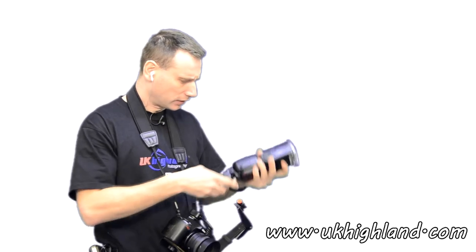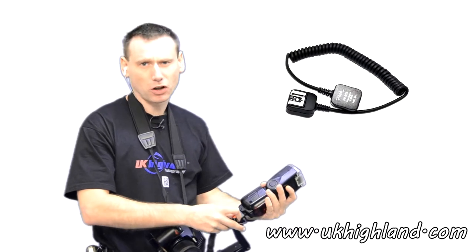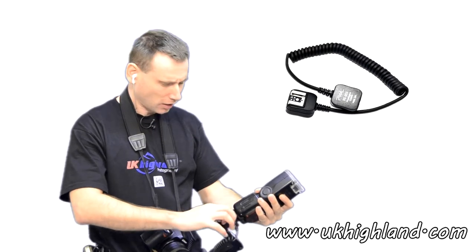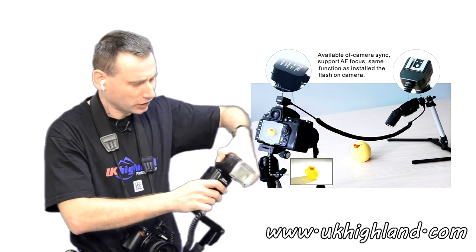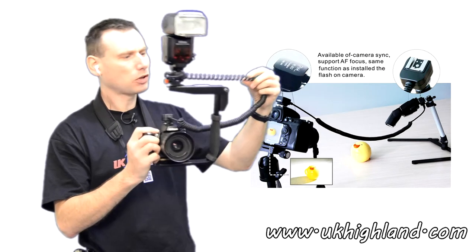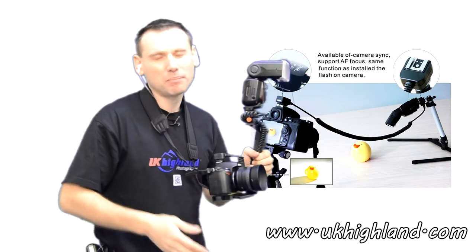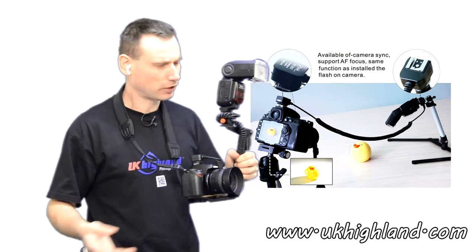As already mentioned, the TTL card is favoured by photographers who do weddings and journalism. However, photographers who work with off-camera flash may also choose to work with TTL cards, because it allows them to continue to work with TTL without the hassle of setting up radio triggers.